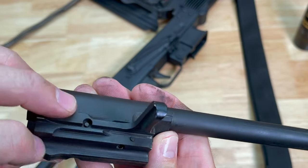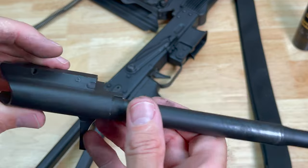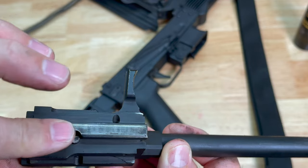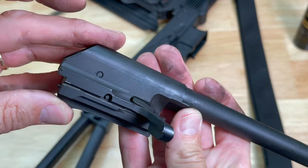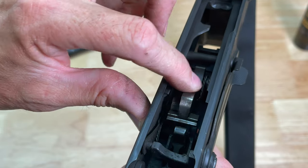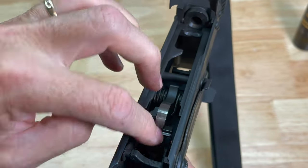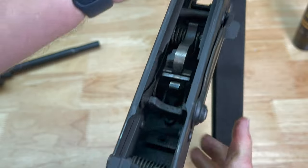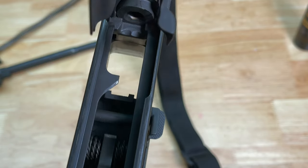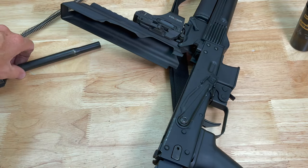There's a decent amount of lubricity still on the bolt and the rails. As you guys know, running anything suppressed is going to dirty the crap out of anything, so pretty good adhesion there under the high heat and high stress of running suppressed. The hammer assembly still feels very, very slick. Looking down in this rifle, you can tell it is dirty — that is one dirty-looking rifle. Let's do a quick cleanup.